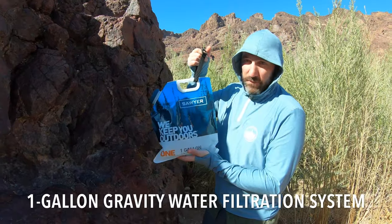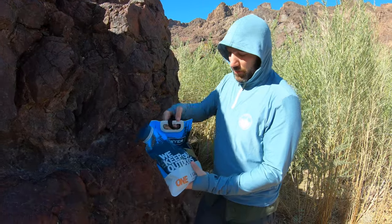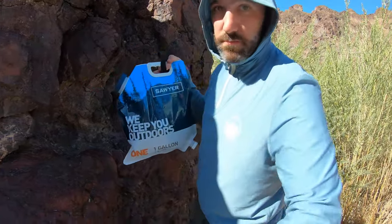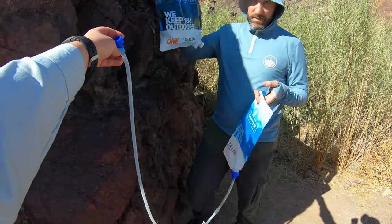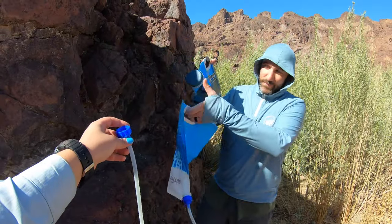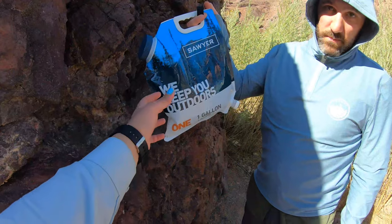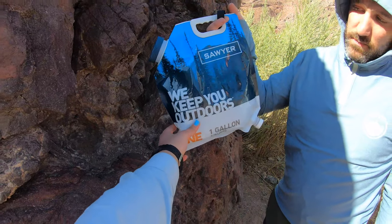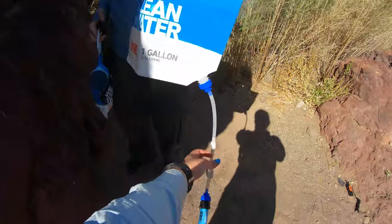Today we're going to show you how to use a gravity water filtration system by Sawyer. You have a dirty bag and a clean bag. The dirty bag has two ways for water to get in — a big lid — and the clean bag does not, it's just a bag. When you buy the whole kit, this is the dirty pouch you fill with dirty water, and that's the clean one.